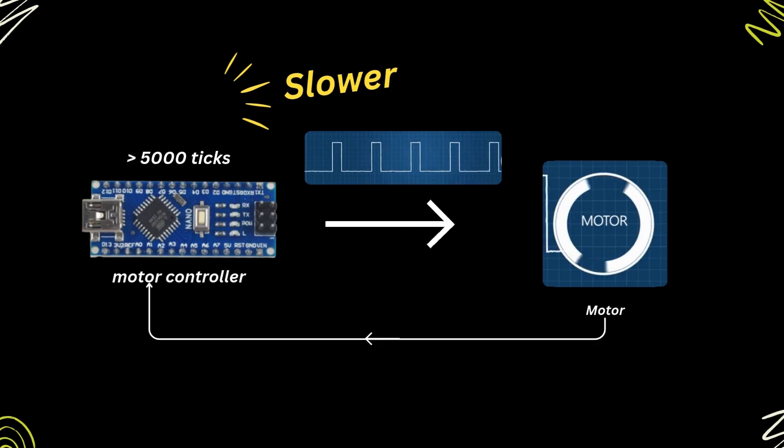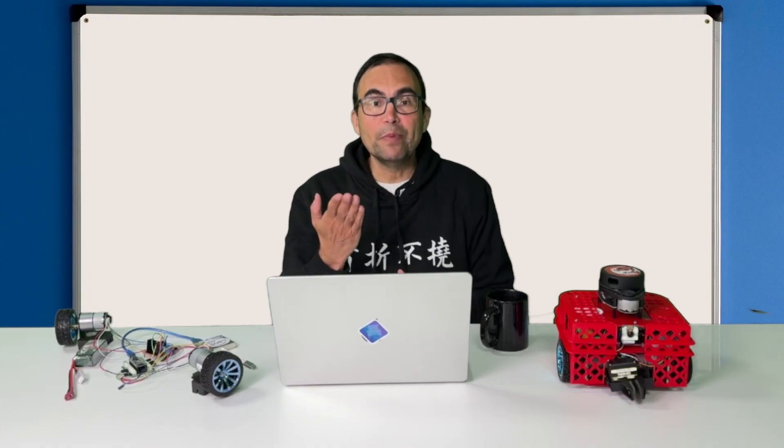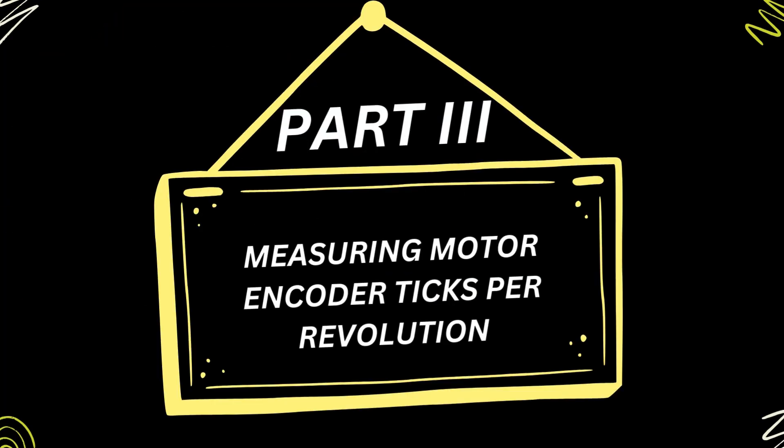The motor controller will change the PWM signal to correct the speed error. But we don't know yet how many ticks to expect from our motors in one revolution — we need to measure that. Let's verify that the encoders are working and then extract some important numbers.